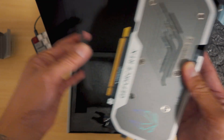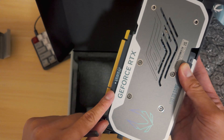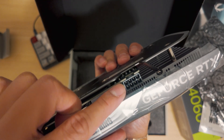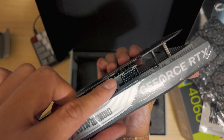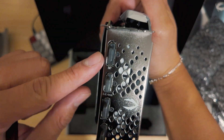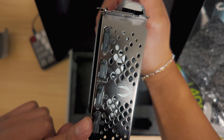This right here is your bottom. Remove the plastic, and you're gonna place this into your motherboard. Then on the very top right here, we have an eight-pin. This is gonna connect to your PSU. And on the back here, we have some display ports — HDMI, display port, display port.